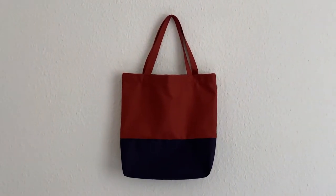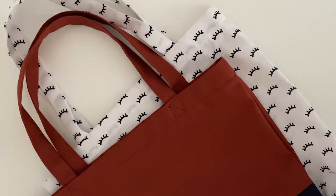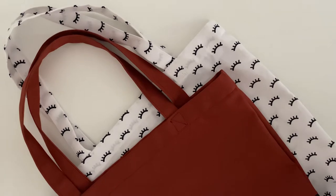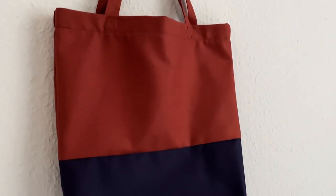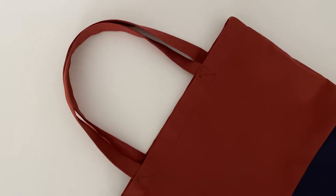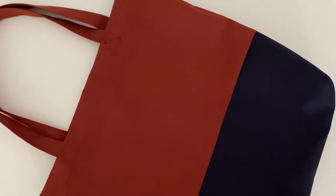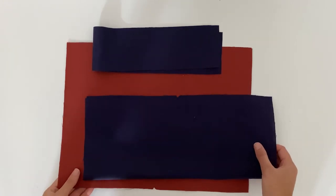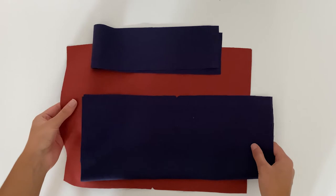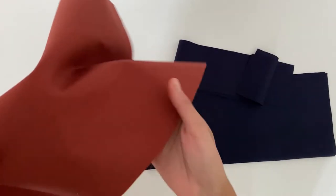In this tutorial I'll be showing you how to create a stylish and modern tote bag using the Ava pattern. This specific bag uses a colour blocking technique and also comes with a simple tote bag version. You can buy the Ava tote bag pattern on my Etsy shop, which is linked below. You'll need two contrasting fabrics that are medium weight for this project — I've chosen two gorgeous linens in a rust and navy colourway.